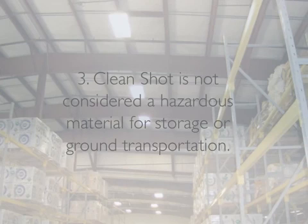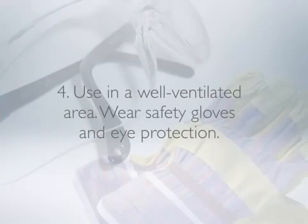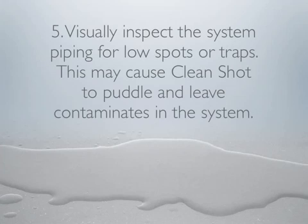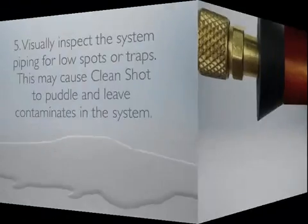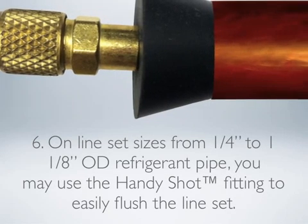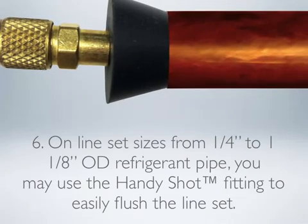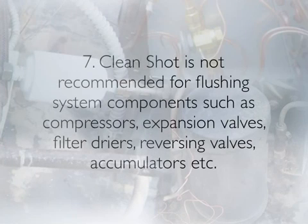CleanShot is not considered a hazardous material for storage or ground transportation. Use in a well-ventilated area and wear safety gloves and eye protection. Visually inspect the system piping for low spots or traps, as this may cause CleanShot to puddle and leave contaminants in the system. CleanShot is not recommended for flushing system components such as compressors, expansion valves, filter dryers, reversing valves, accumulators, etc.